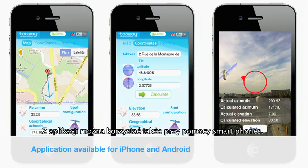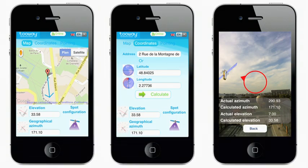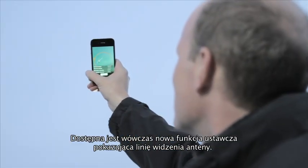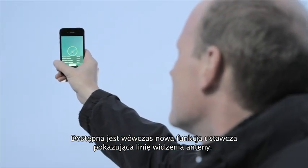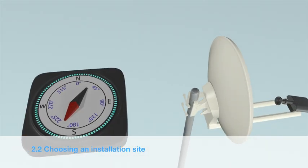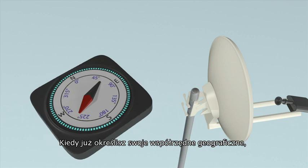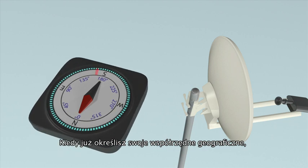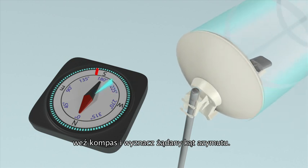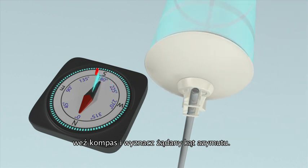KA SatFinder is also available on smartphones. This application includes a new pointing function showing the exact line of sight. Now you have all your parameters for your line of sight, you can start choosing your installation position. With your compass, identify the azimuth angle the antenna must face.